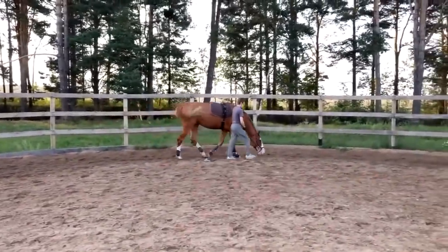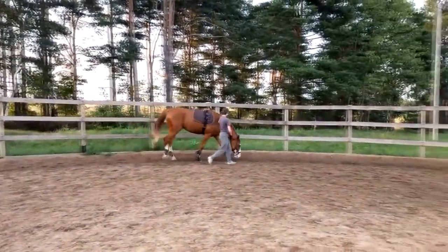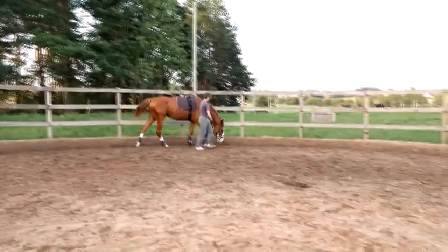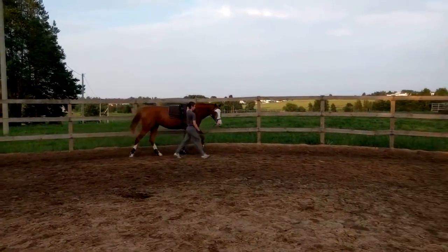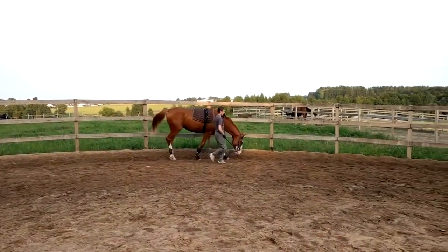That can be a difficult thing to do as we first begin to learn how to do this. Even for me, sometimes I will lose the position of the whip, but of course I put it right back down. I keep reminding myself to get back to where I need to be so that we can respond instantly to what the horse is doing.